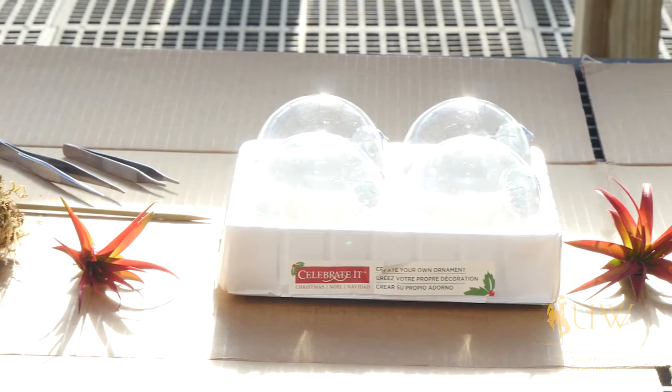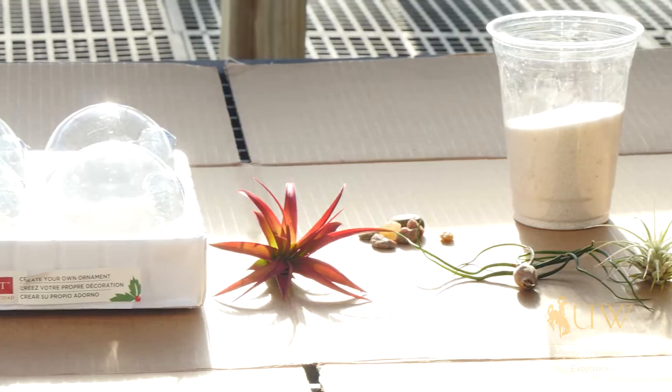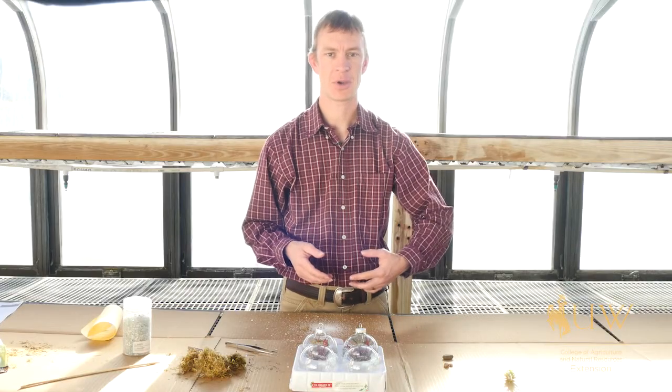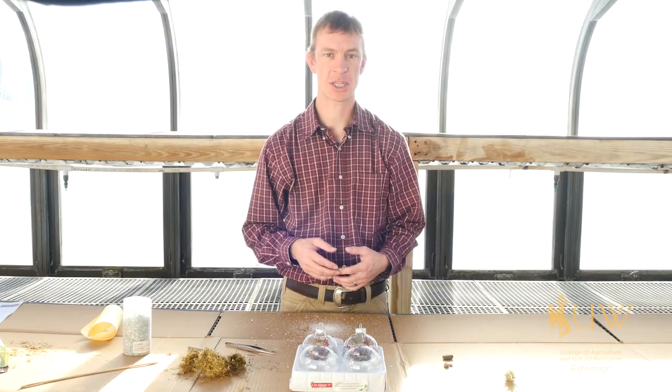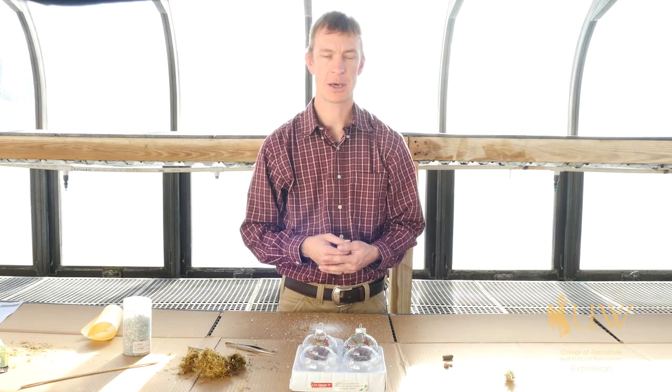The fun thing about this craft project is you're really only limited by your imagination as to what you add to it and how you lay everything out. You could even go to a location that has special meaning to you and collect items that you would like to add to your ball.